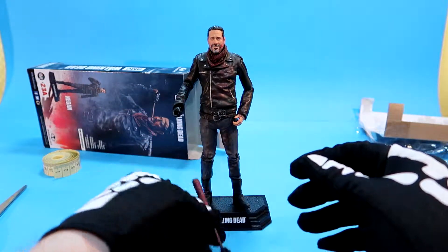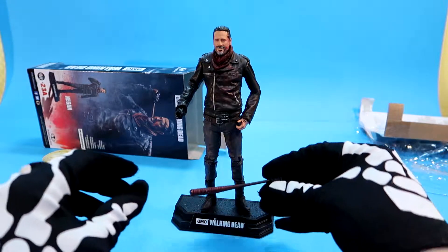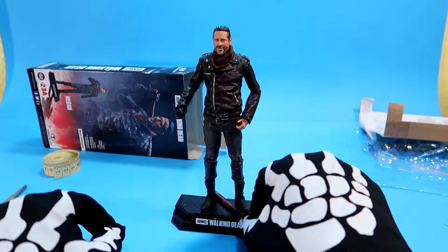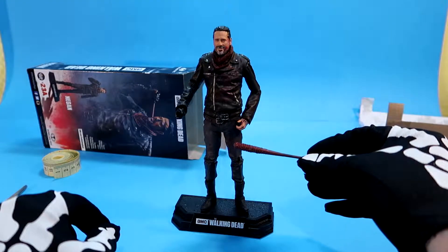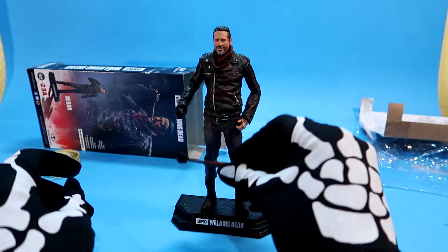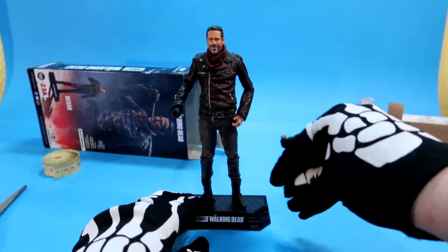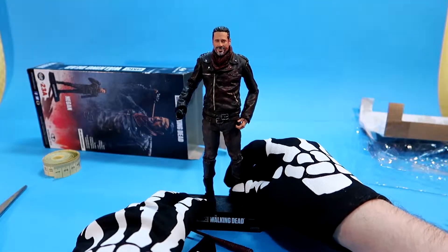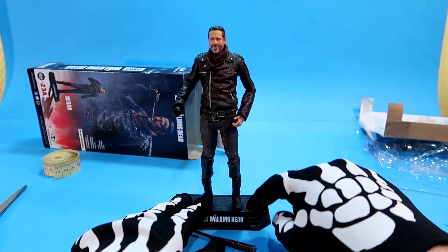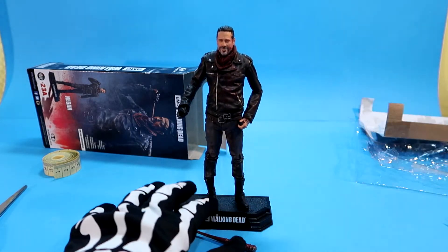So yeah, Mr. Negan. I don't want to destroy these things. This is the bat — Lucille — with the hand. I'll keep it like this. Maybe I can switch the hand? No, that's not possible, this is the right hand. I'll keep it like this. Sorry, I did make a mistake — but this was the first time. I don't get why they always put only one pin for the figures. See you again next time boys. Sorry.